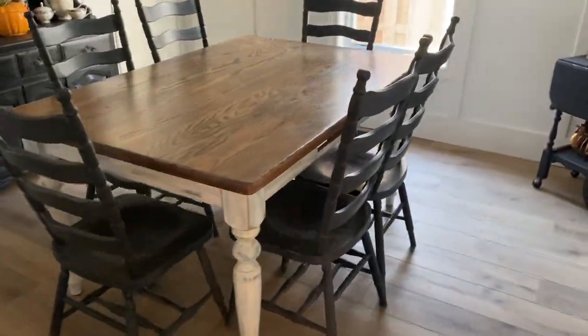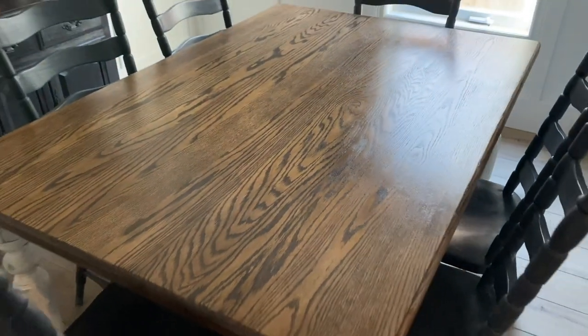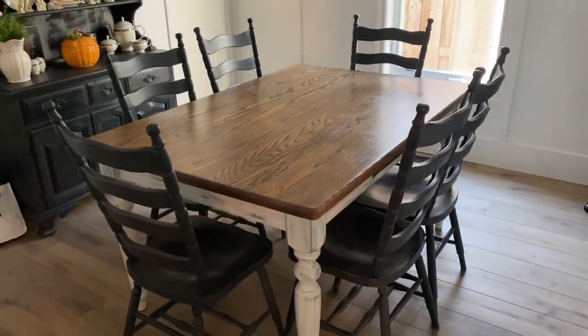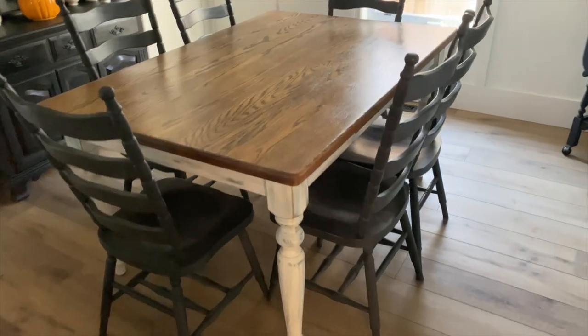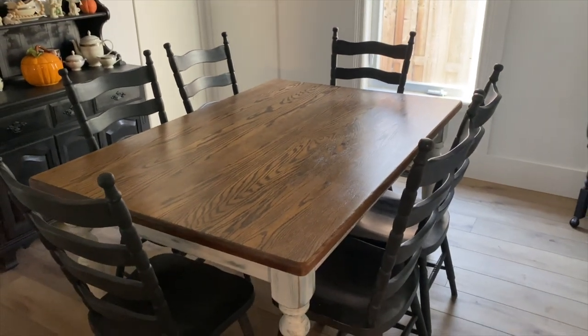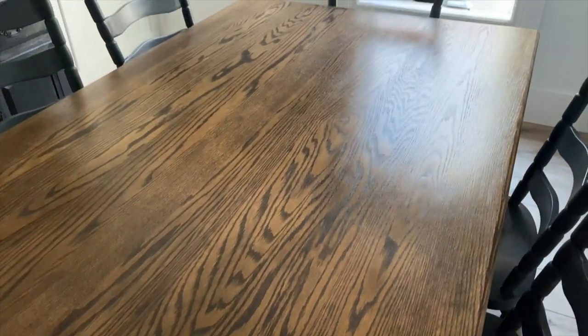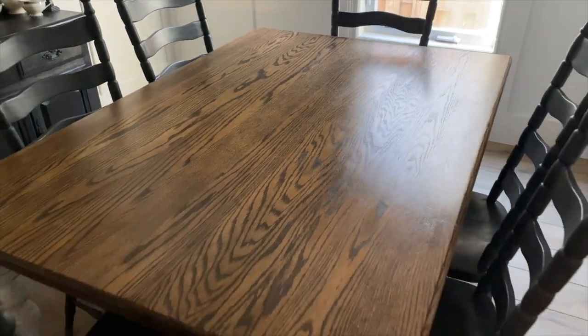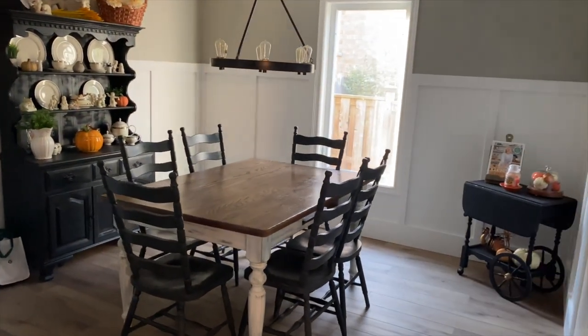Here it is all finished. My husband says he can't see any difference with the top, but I disagree — the before is a lot more reddish, whereas now it pulls more into the blacks and grays. With the blue chairs versus the black chairs I think it makes a huge difference, and I am very happy with the way it turned out — it looks so much better inside than it did even in the garage. If you enjoyed this video please give it a thumbs up, hit subscribe and the notification bell, and I will see you in my next video. Thank you so much for watching.